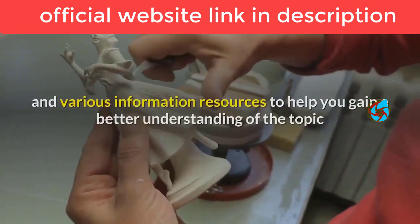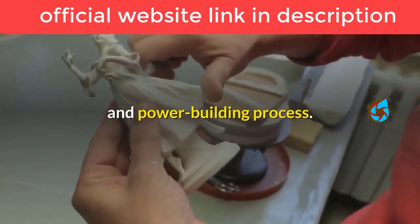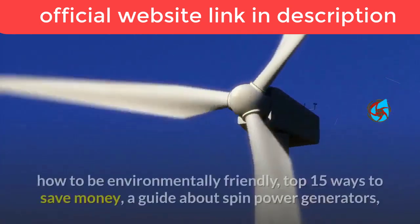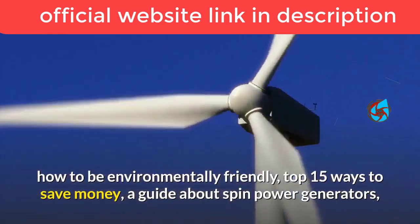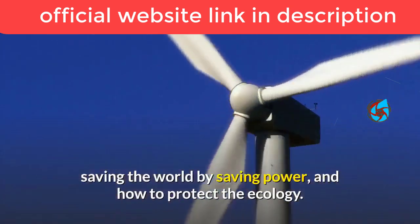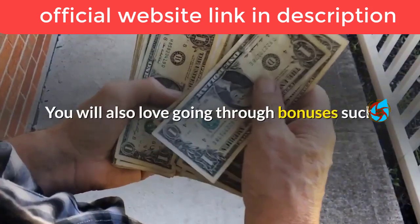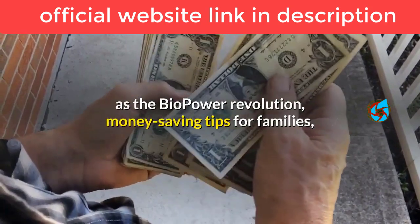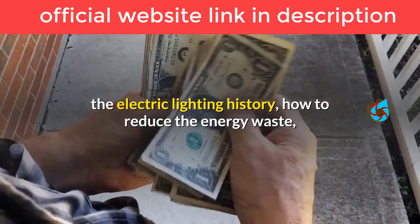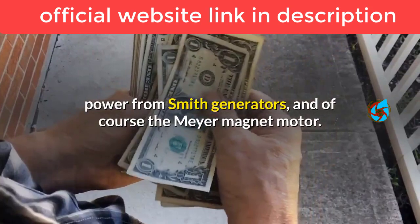There are also various extras included free of charge, such as a tactical flashlight and information resources covering topics like how to reduce energy waste, how to be environmentally friendly, top 15 ways to save money, a guide about spin power generators, saving the world by saving power, and how to protect the ecology. Bonuses include the Bio Power Revolution, money-saving tips for families, electric lighting history, power from Smith generators, and the Meyer magnet motor.